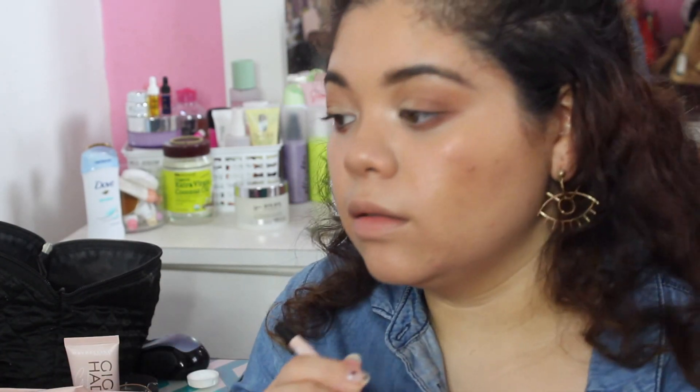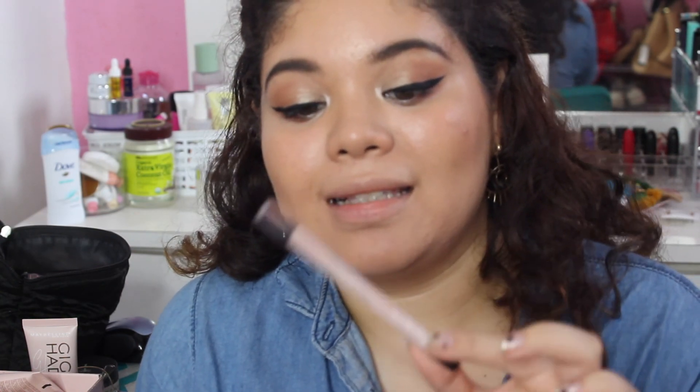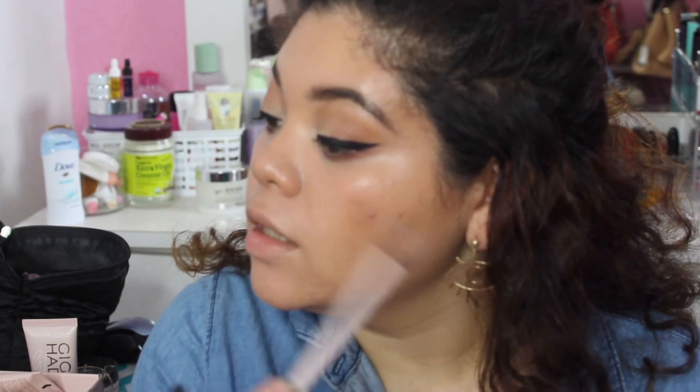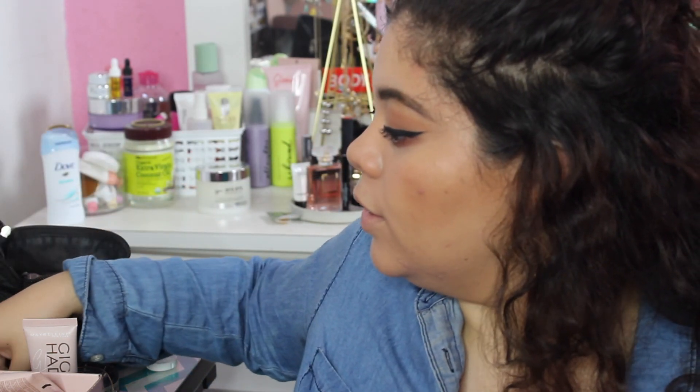The camera cut me off, but what I was saying is that I used this liner in Pitch Black — it's amazing and really pigmented. I went over my upper lash line to map out my liner, then finished defining it with a liquid liner from CoverGirl. Now I'm going over it again to refine.